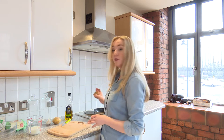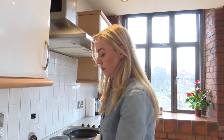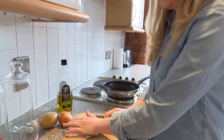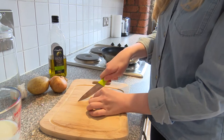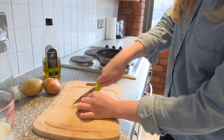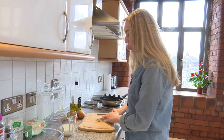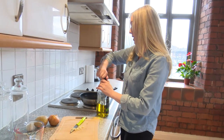We're going to first of all fry some garlic and onion in a pan. A really good tip is if you just put your knife on top of the garlic and crush it down, that releases all the oils out, so you're going to get much more flavour in your garlic. Once that's chopped really nice and finely, we're just going to pop some oil in the pan and fry it really gently.